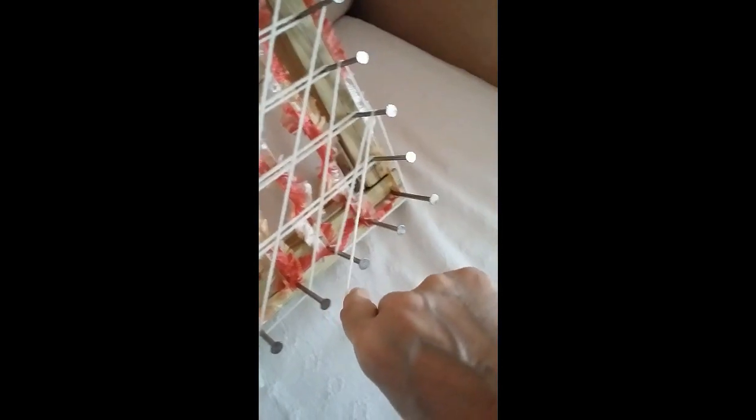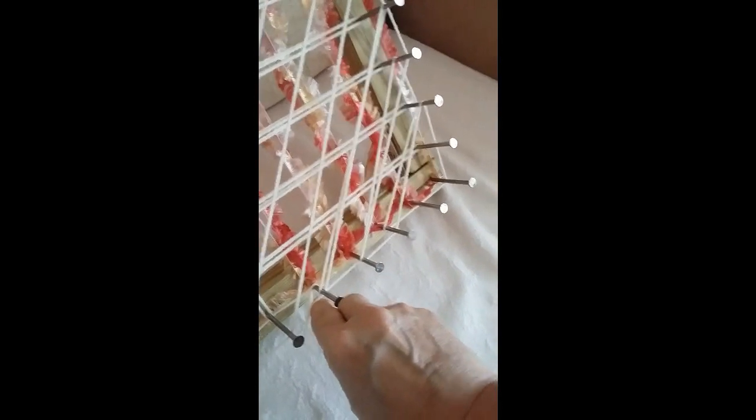I'm going to go around like this in a triangle, and then down and follow the wool back to the beginning. As you can see, it's filling in all the gaps and giving me my second line of wool. Just follow your wool all the way back to that top left-hand nail — down we go and around and up.